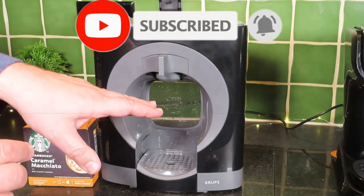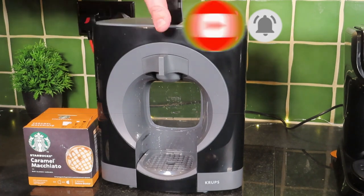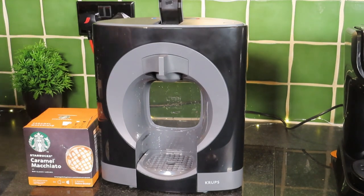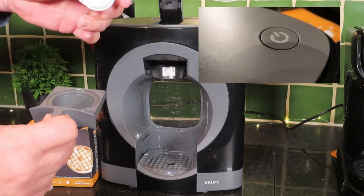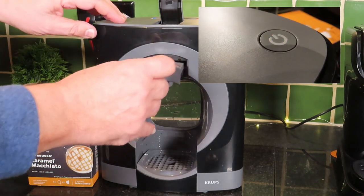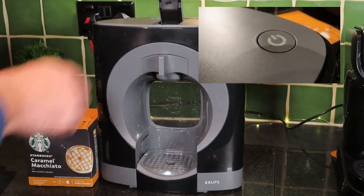So we've put some fresh water in the machine, we've turned it on, we hit our button — we're at the top so that's going to be heating up the water and building up the pressure. We're going to do the milk first; most coffee machines that's the way it goes. So we'll slot that one in there.